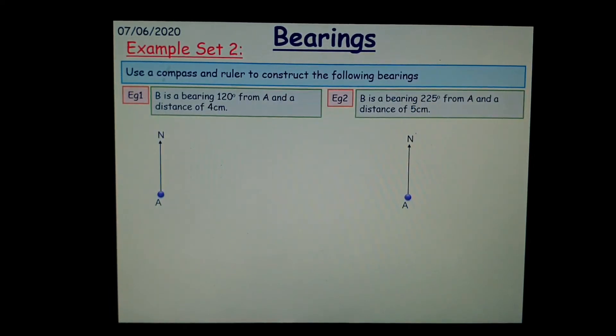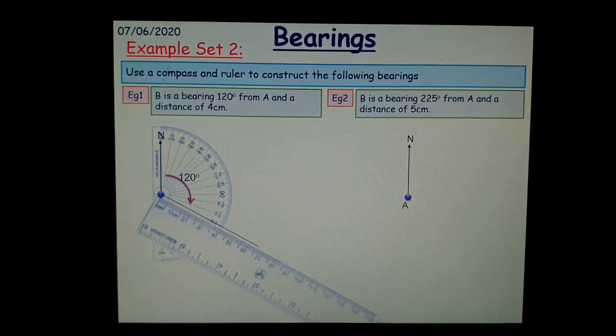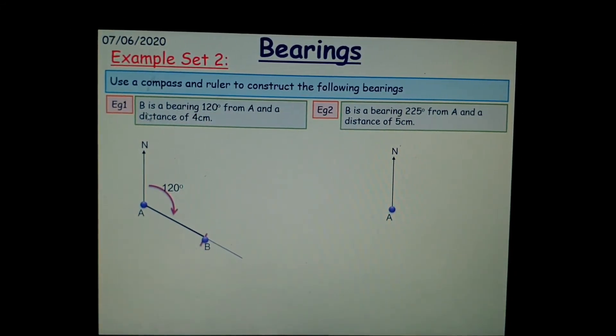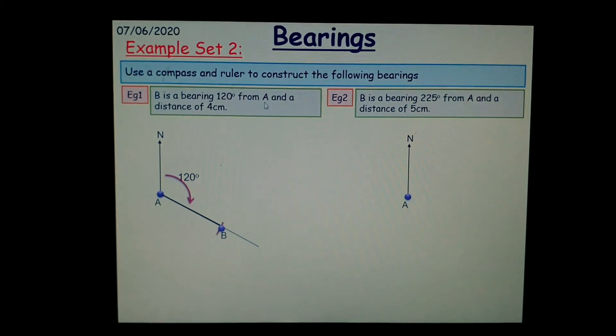Have a look at this example. B is at a bearing of 120 degrees from A, and a distance of 4 centimeters. So we are first going to measure 120 degrees and then draw a line of 4 centimeters. Then join that up — and there you have it. B is at a bearing from A and a distance of 4 centimeters. Don't forget to label it B. Now, don't forget the wording — it says B is at a bearing from A. Whatever letter it says it's from, that's the origin or the place it starts. So make sure when you read the sentence that you pick out the key information as to where the beginning is and where the end is.